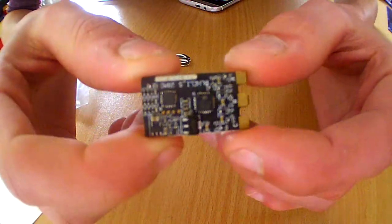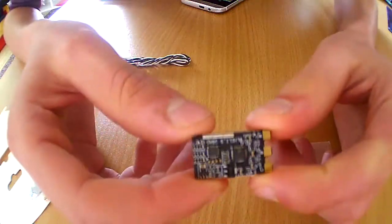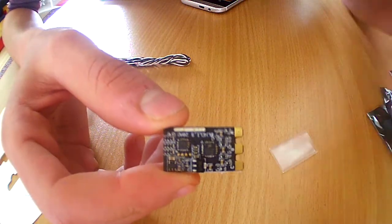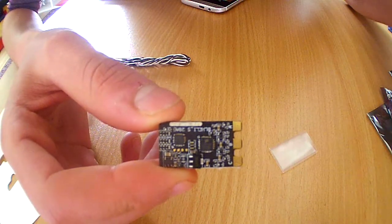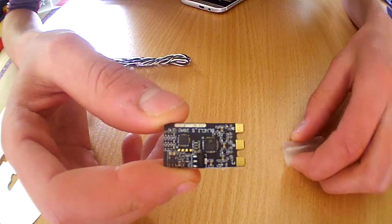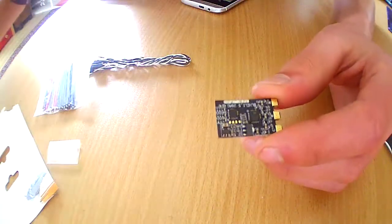I really think this is an amazing little ESC. The burst rate is 40 amps, which is plenty enough to power any 5-inch build, even a 5-inch build on 5S. You won't have any problems powering those kinds of setups.